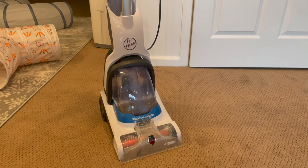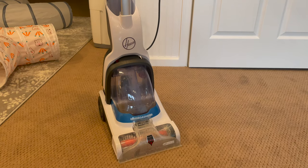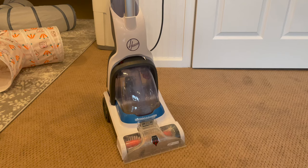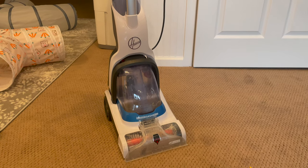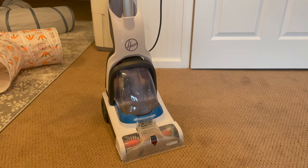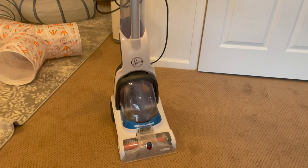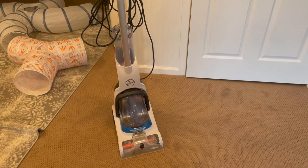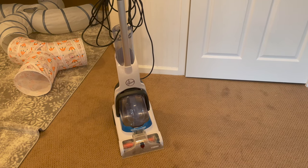That concludes today's review of the Hoover Powerdash Carpet Cleaner. I've now been using it for a couple of months and I have to say it is absolutely excellent — proving very reliable and very effective at cleaning. Hopefully I've shown you that in this video and I hope you found the assembly guide useful along the way. Thumbs up and subscribe if you did — thanks for watching.